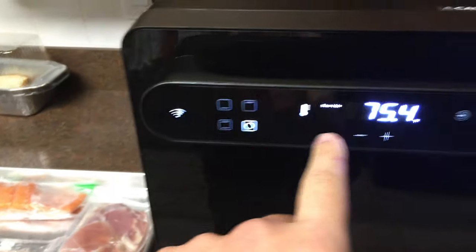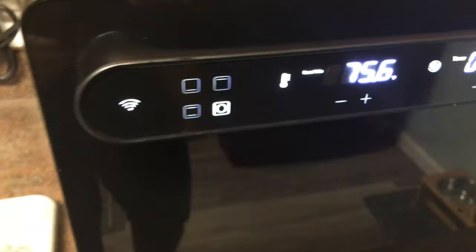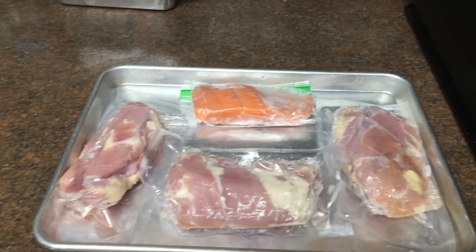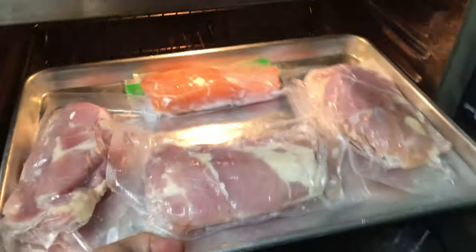I've got it set to the rear fan with 75 degrees sous vide and 100% steam, so I got it in sous vide mode there. I'm not worried about putting the plastic bags in the oven right now because we're working at such a low temperature — 75 degrees Fahrenheit is the same thing as leaving it out at room temperature. So I'm just going to go ahead and throw this tray in here.